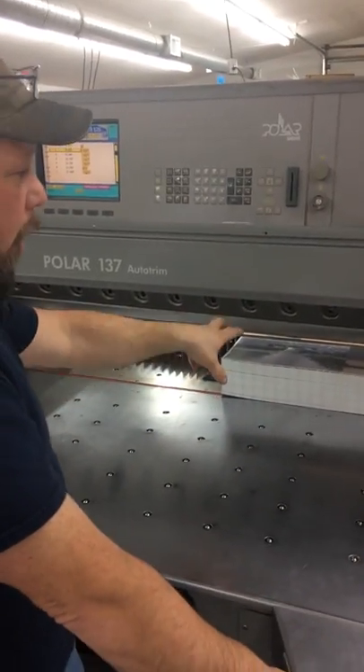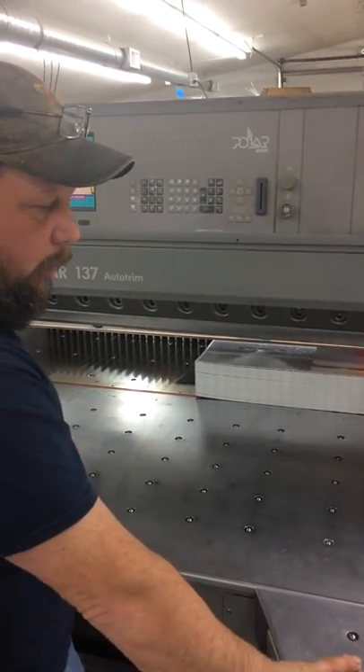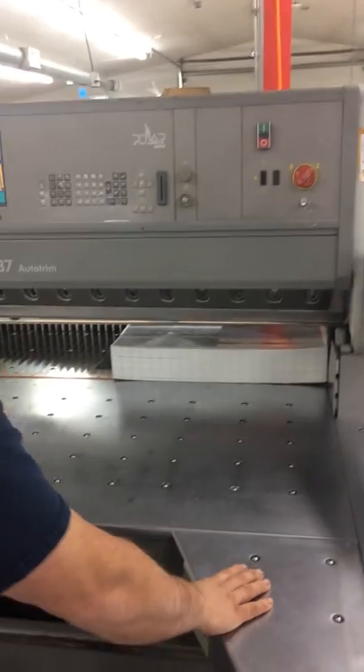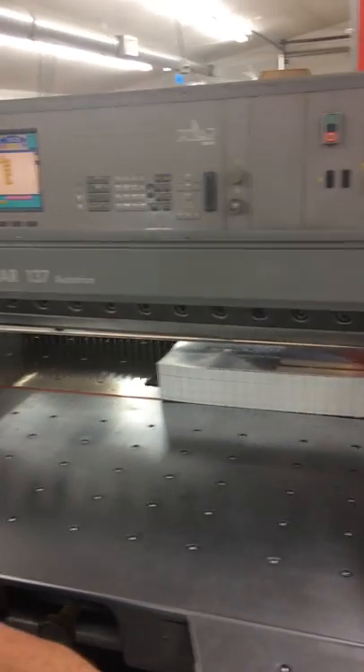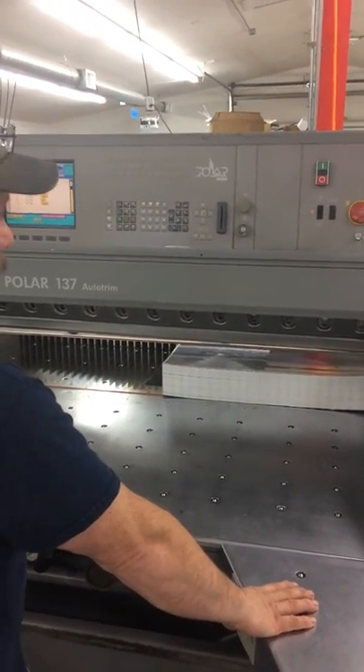I wanted to show everyone our Auto Trim feature on our new Polar 137 Auto Trim Cutter. One of the nice new features that we didn't have on our old cutter is we don't have to handle strap as much anymore, depending on the size and the part of the strap that comes off the sheet.